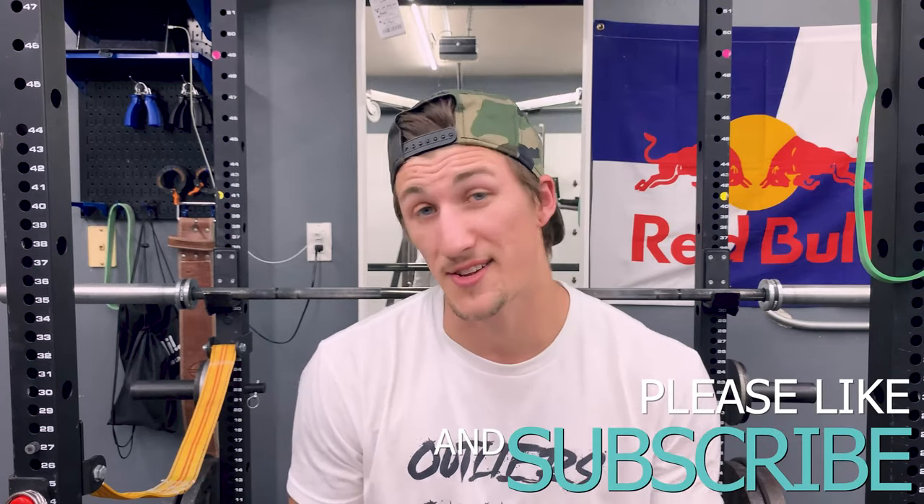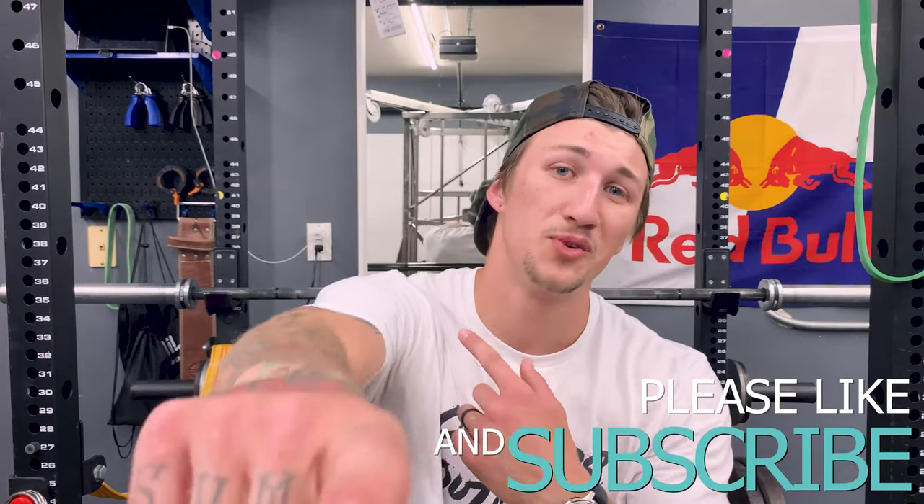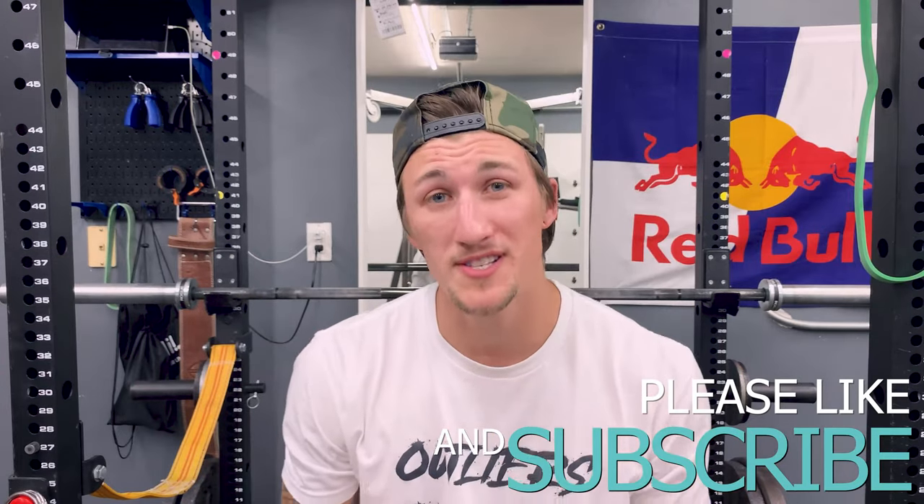Let me know in the comments — pins or slings? I hope you enjoyed this video. If you did, make sure you smash that like button and subscribe button, and also share with your friends.